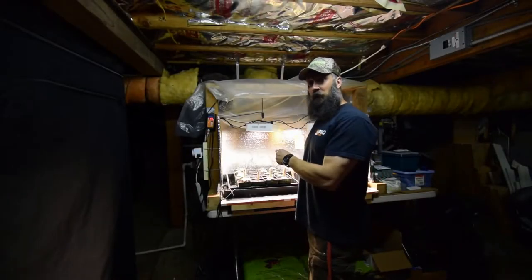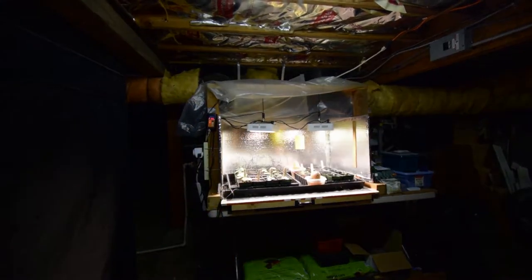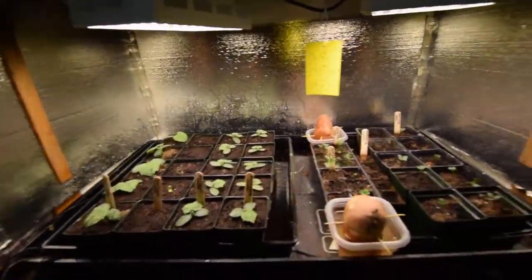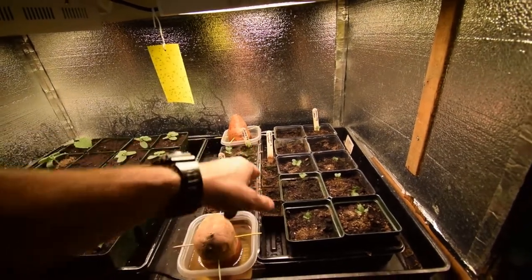Hey everybody, I want to give you the update for the solid bar LED area. I've potted the cucumbers that were in the compostable compost manure pots.